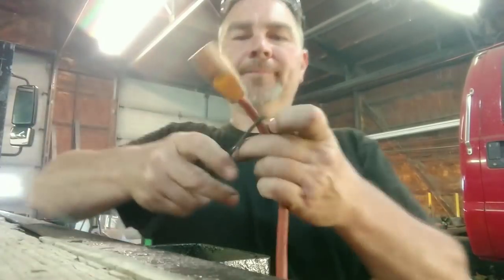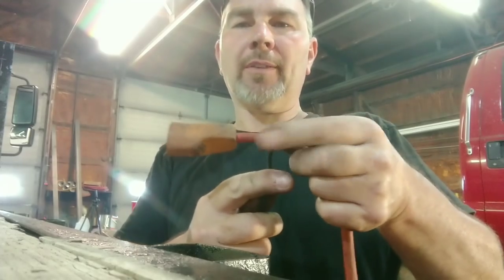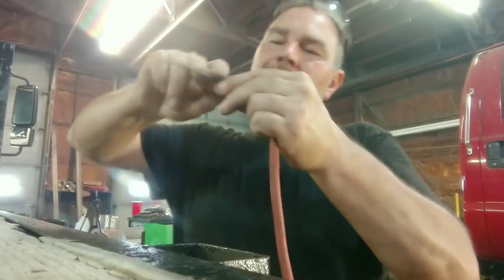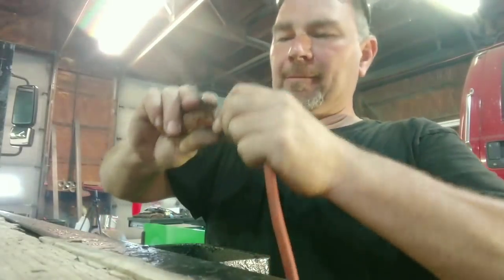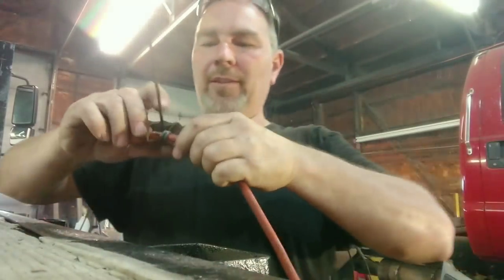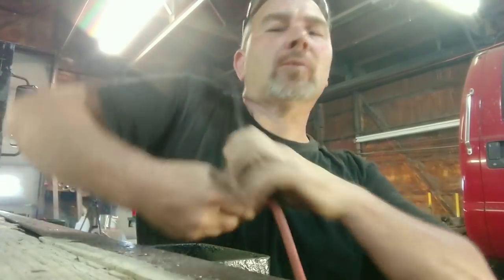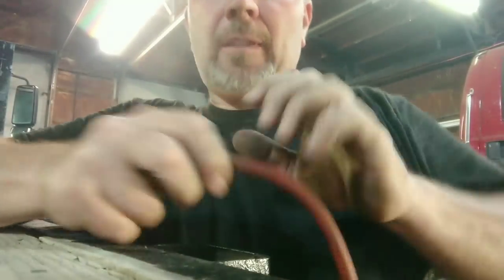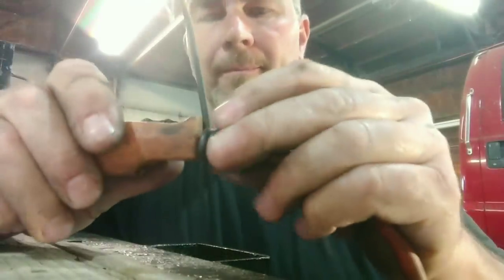So I take the wire and put it 90 degrees to my cord, and I just hold that tab right there with one finger and give it a few wraps. I want that wrap to be as tight as I can get it for several reasons. I usually get three or four wraps, whatever the length of wire will allow, and then I pull that wrap as tight as I can get it to the back of the connector.